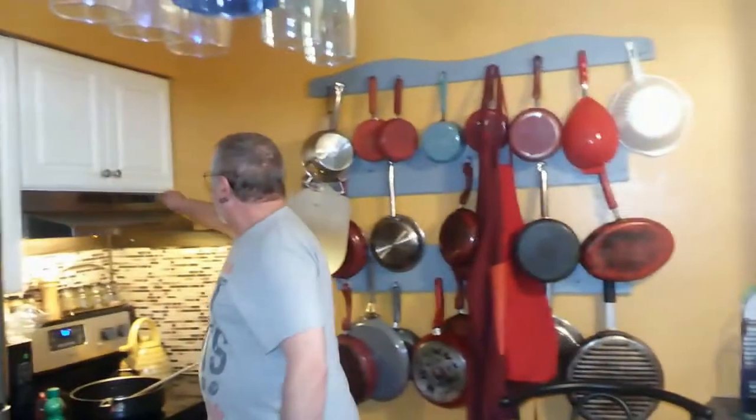Welcome to our kitchen! For those of you that are new to the channel, welcome — hit that like and subscribe button and hit that notification bell so you're notified of new videos. If you're a returning viewer, welcome back, good to have you. I want to start off by thanking everyone for the thoughts and prayers for Dan. He still has to see the cardiologist on the 13th.